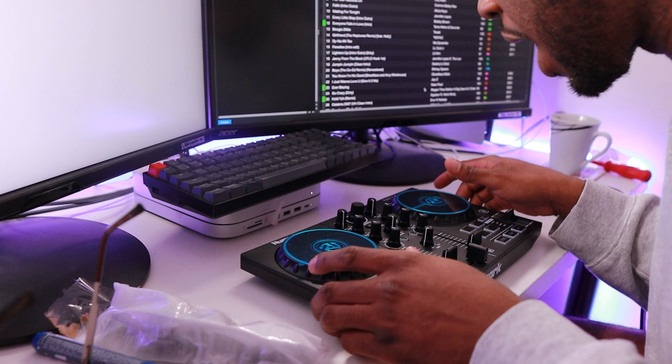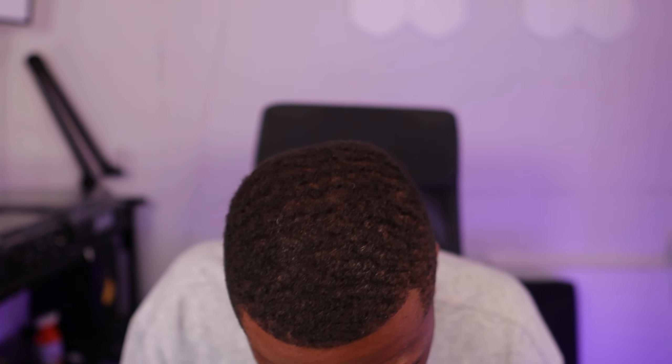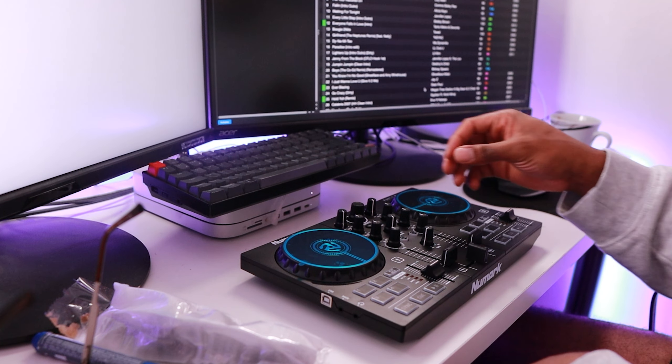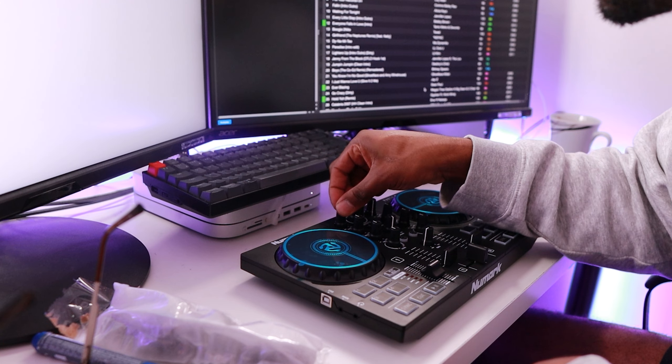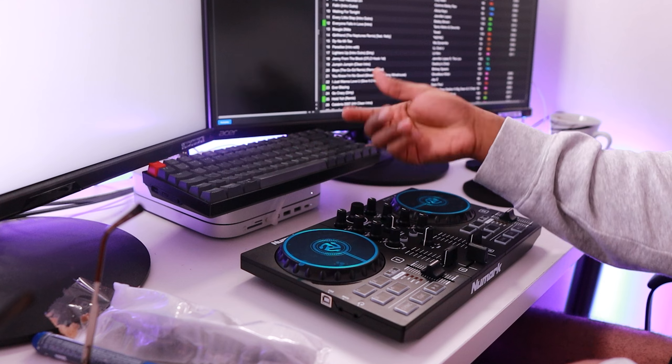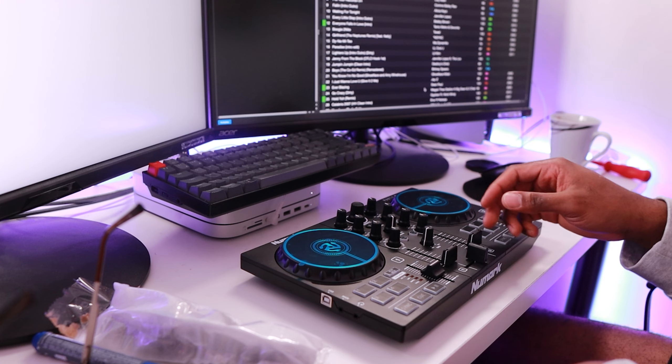You've got your filter knob here, then you've got a bass knob here, treble knob here. So you've only got lows and mids on this - you don't have any highs. Which ain't that bad. I think when I'm mixing I don't really use the highs too much. So for a beginner DJ controller, something that's less than £100, it's probably not that important. We have our trim volumes up here, we're going to put that at 12 o'clock. Then we have the browse knob for Serato, you have load one and two, and that's pretty much it.